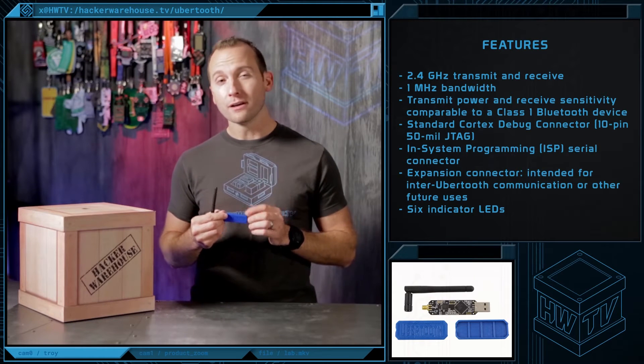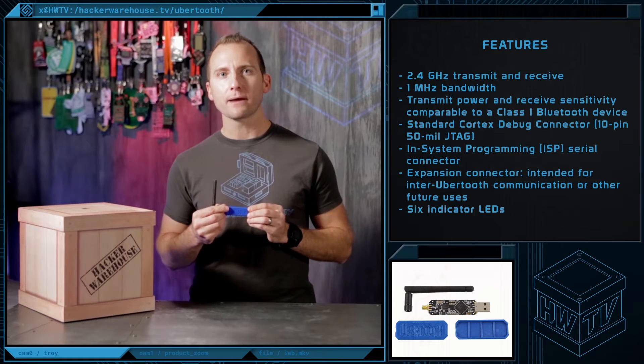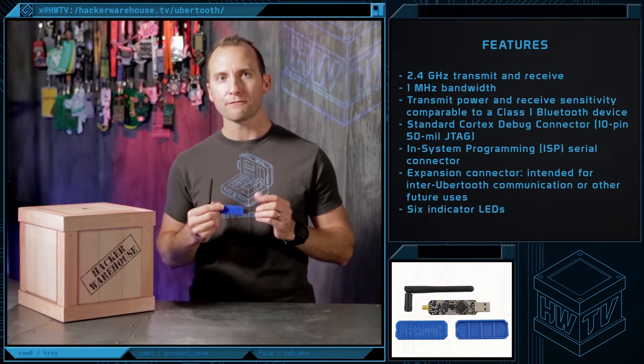The Ubertooth One is open-source hardware, designed in KiCAD. All the hardware specs, design files, and information can be found at the GitHub repo.